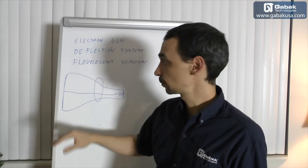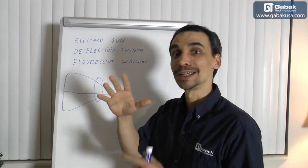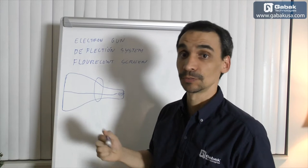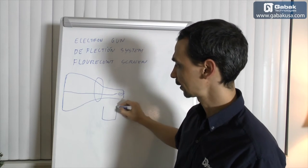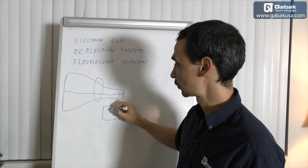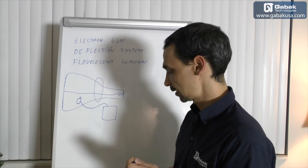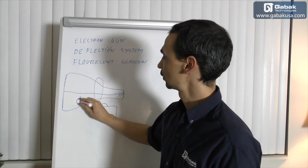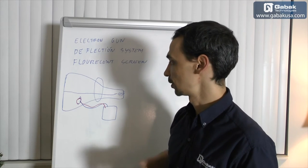If you have the tube, over time you will see that the image gets darker and darker. So what you're going to find inside of the monitor or the TV is something called a flyback. A flyback is a high voltage transformer. From here you will see a cable that goes here — I'll draw it in red. Usually in all the monitors and TVs the cable is red, so try not to touch it.